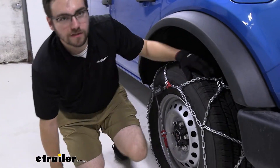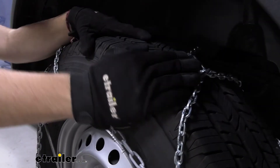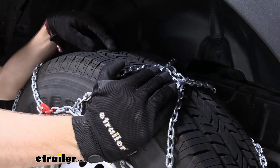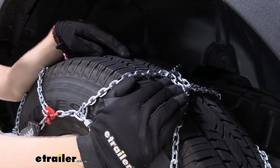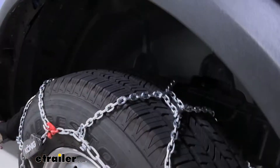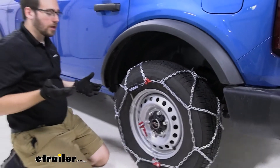Now we're not getting that aggressive of a square link, which is the only thing for me. So if you do plan on taking your Bronco into deep woods and you're expecting snow and ice to overcome, I might recommend looking at some V-Bar options. Those are going to be very, very aggressive and perfectly suited to a Bronco's needs of chugging through snow and ice on the trail.